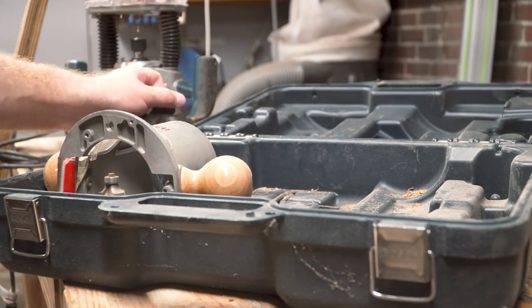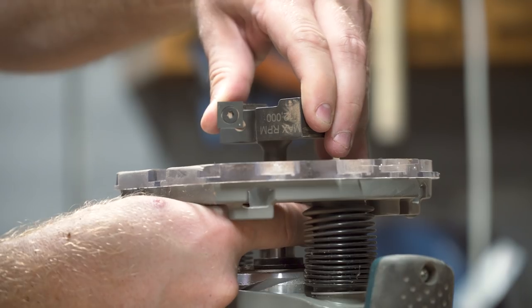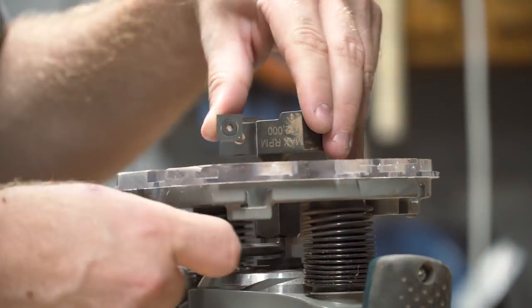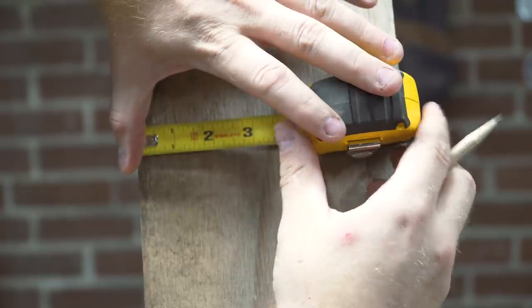In my old shop I didn't have as many large format tools so I had to get creative in flattening these beasts. I'm not sure if any of you have ever worked with hard maple but it's a bear. I started by setting up my router with this awesome two and a half inch flattening bit and building a simple sled.